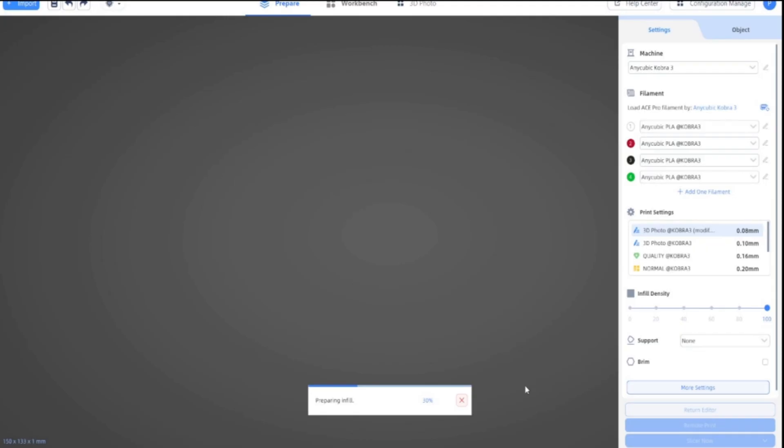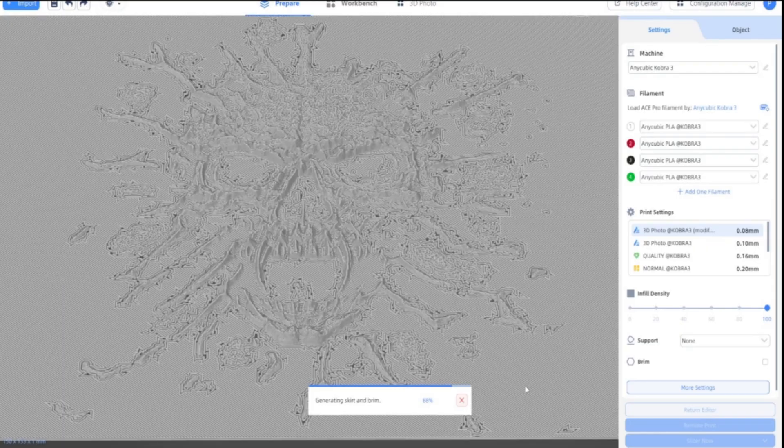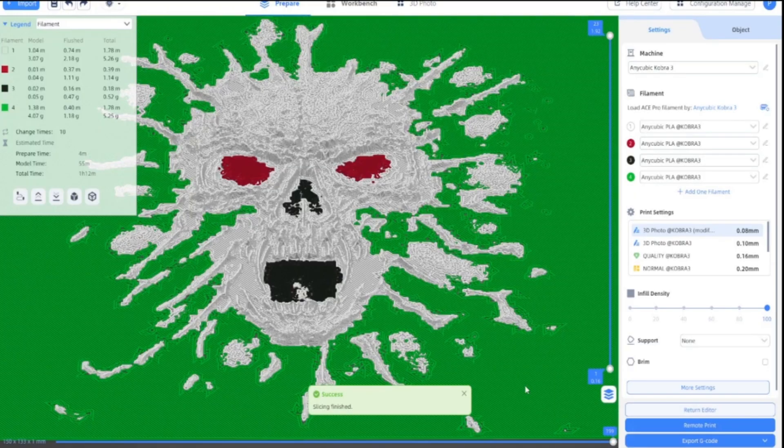Once it's done the G-code, I'll give you an idea on the actual time it's going to take — shown in the top left-hand corner. So this is saying it's going to take 1 hour 2 minutes, which is not too bad.